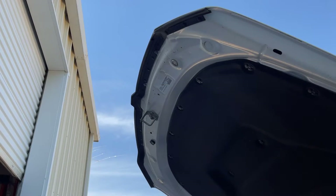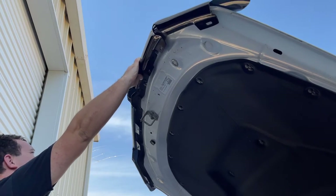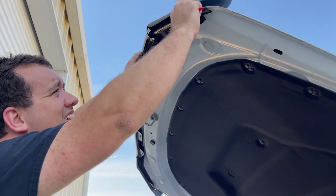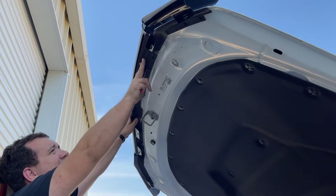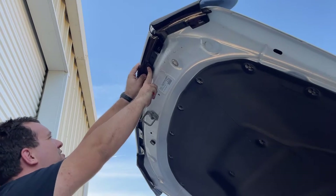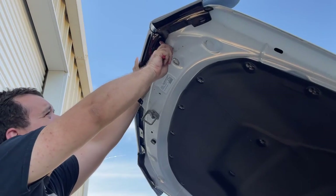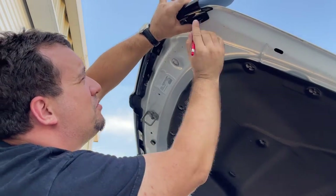The instructions say to get it kind of mounted in place, and then to use something like a grease pencil to go through and mark which ones of these fasteners you're gonna have to remove. The camera obviously can't see this, but I'm just marking the fasteners through the holes.